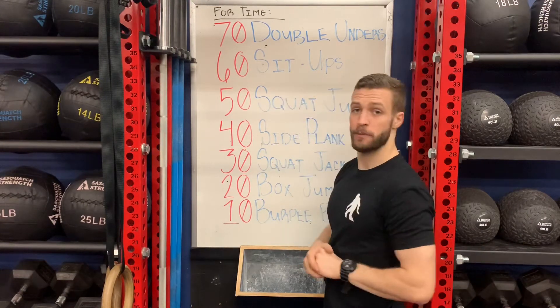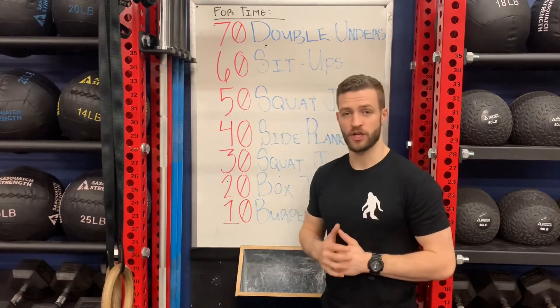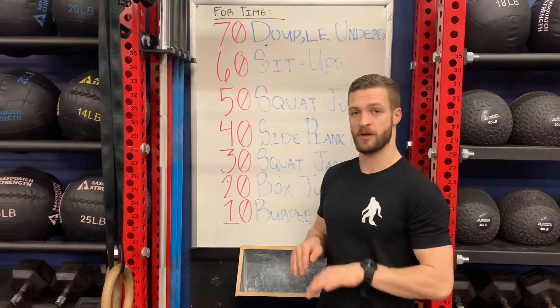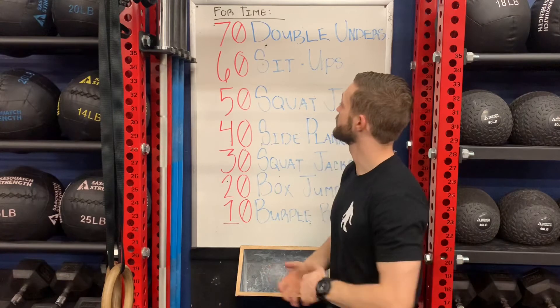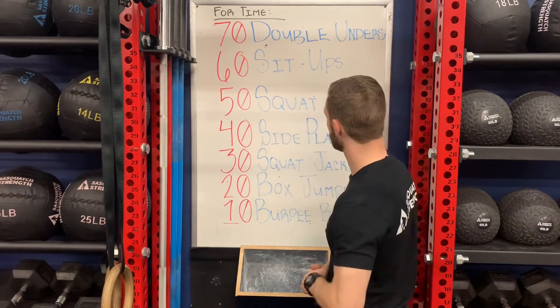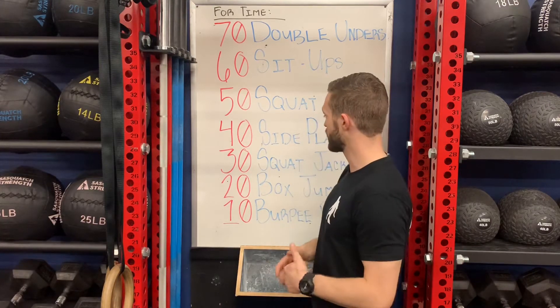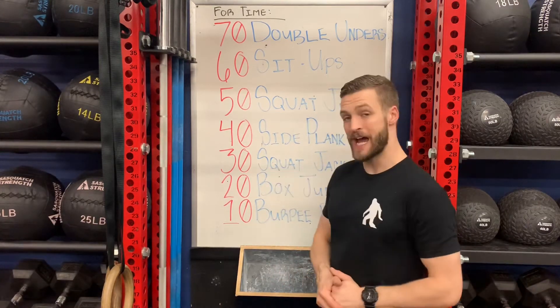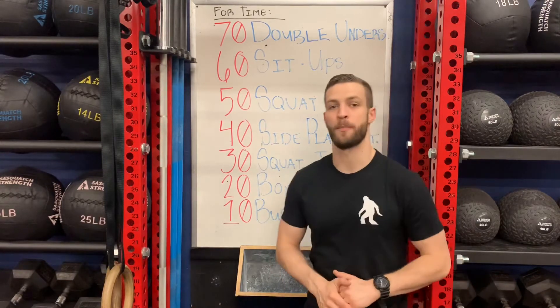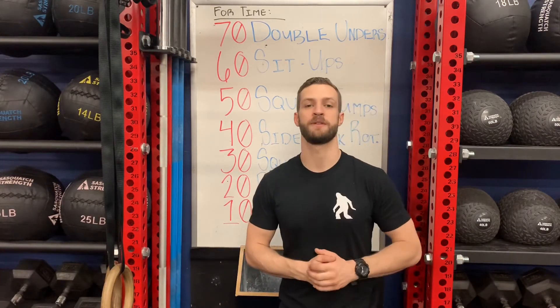We're going to start off with 70 double unders. If you don't have your double unders, you're going to do 140 box toe taps or 210 single unders. Then we've got 60 sit-ups, 50 squat jumps, 40 side planks with rotation — you can do 20 on each — 30 squat jacks, 20 box jumps, and then 10 burpee broad jumps. Let's take a look at some of our movements and modifications.